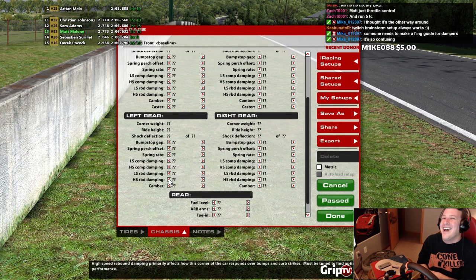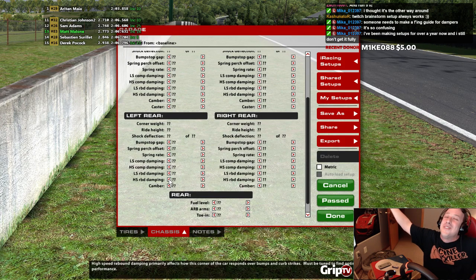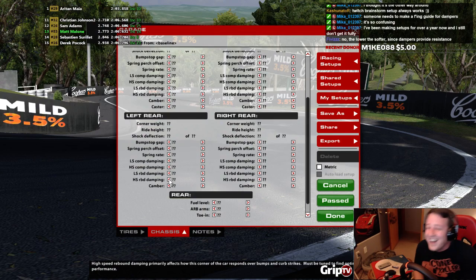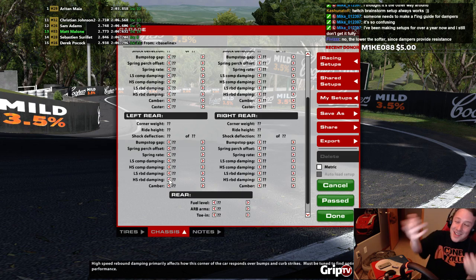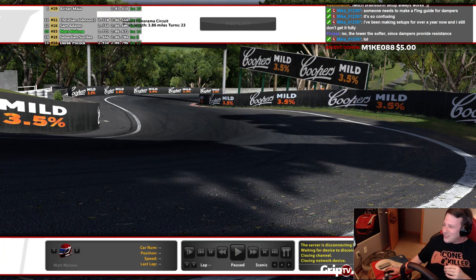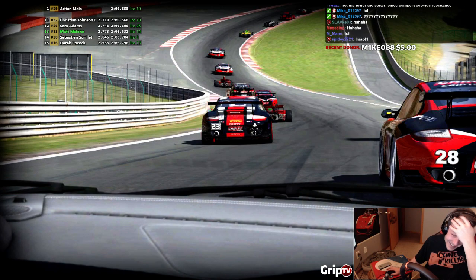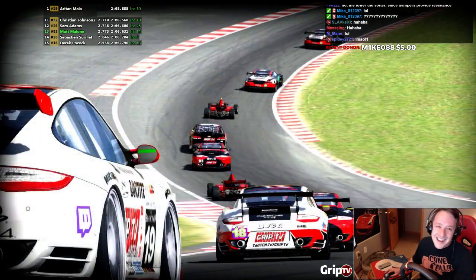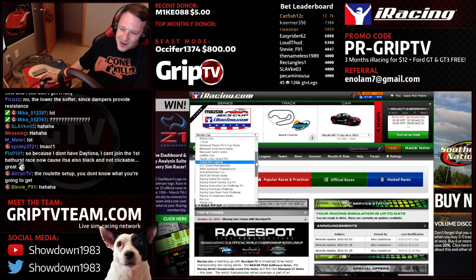Oh, no! I'll use this setup. This one looks... I might as well use this setup because I have question marks all over the place. If you were to give me this setup, I'd be like, looks good, let's race. What the fudge? Oh, my God. Unbelievable. Thanks, iRacing. Now I know everything I need to know about setups.